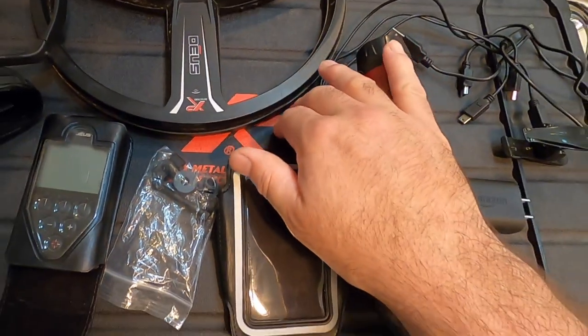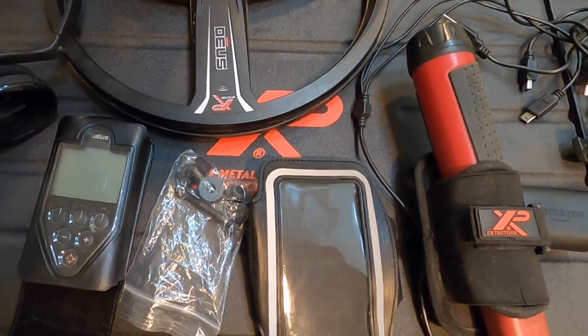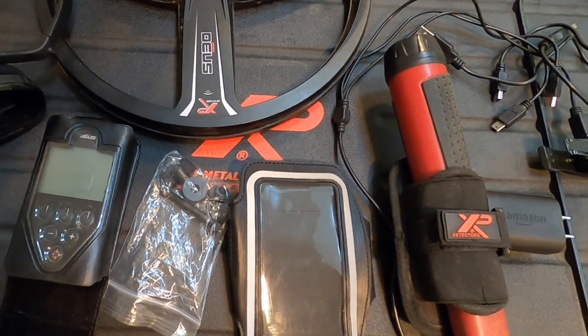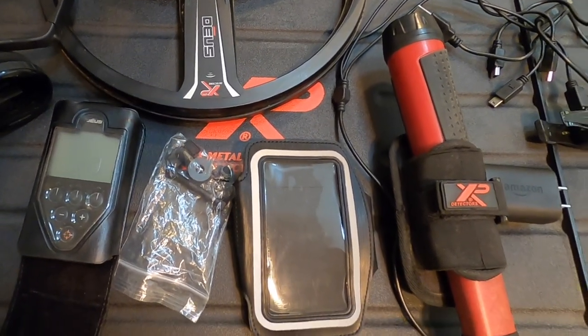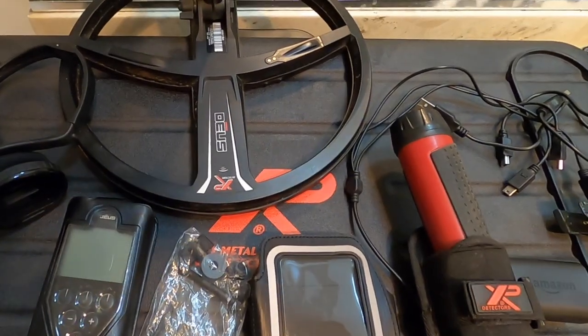The travel case came with it too. I think I paid $725 with free shipping — he charged tax or something, but that's no big deal. What a great deal.